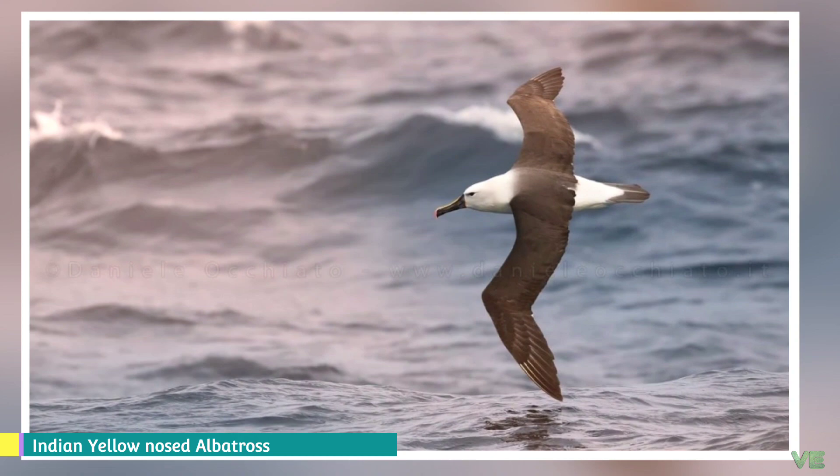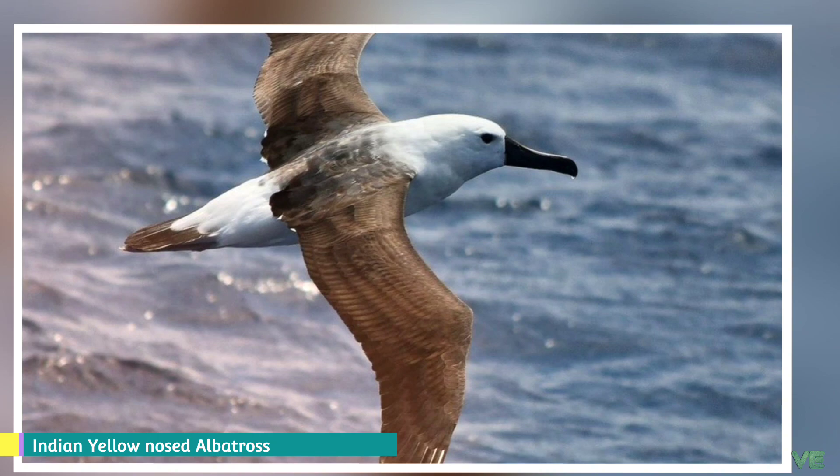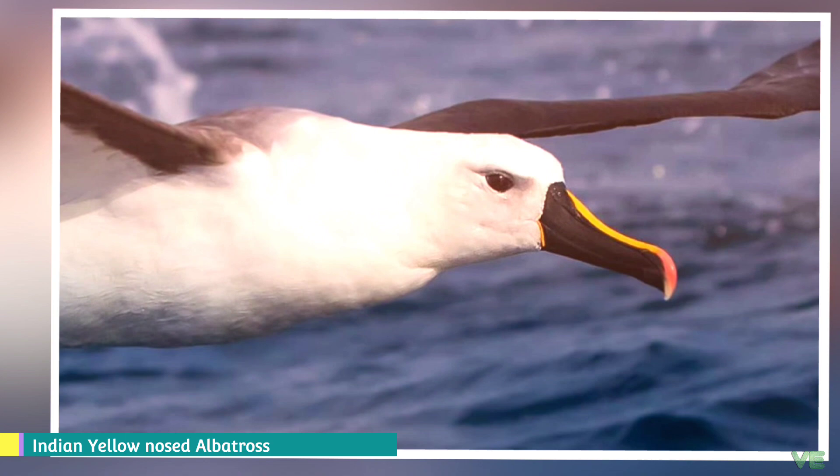Mollymawks are a type of albatross that belong to the family Diomedeidae of the order Procellariiformes, along with shearwaters, fulmars, storm petrels, and diving petrels. They share certain identifying features: they have nasal passages called naricorns attached to the upper bill. The bills of Procellariiformes are unique in that they are split into between seven and nine horny plates.